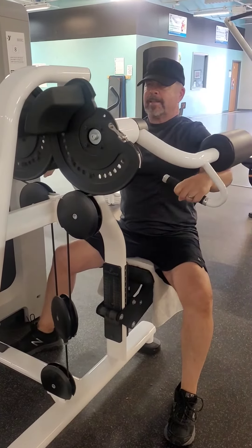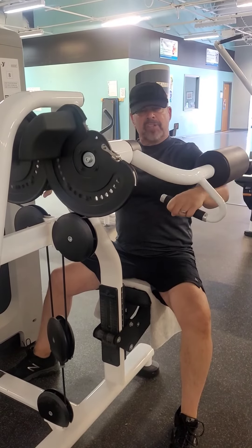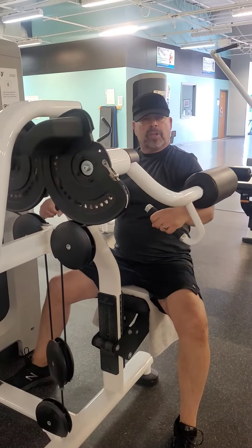Working your shoulder and your lats at the same time — this is a great exercise. The nice thing about using these machines is if you get tired, you can lower it down and you won't hurt yourself. Nice and easy, keep breathing.